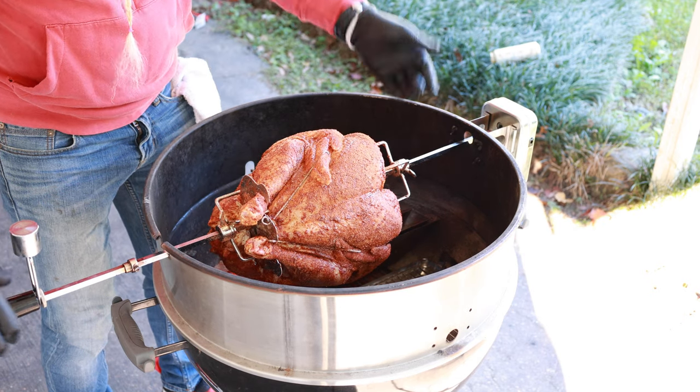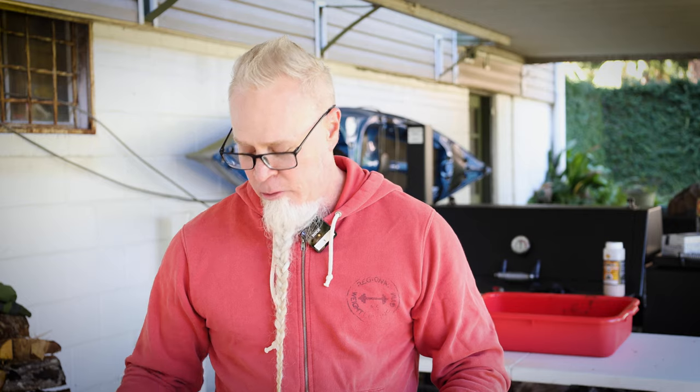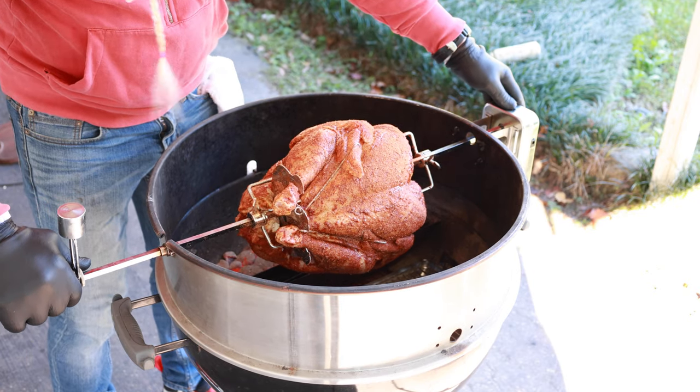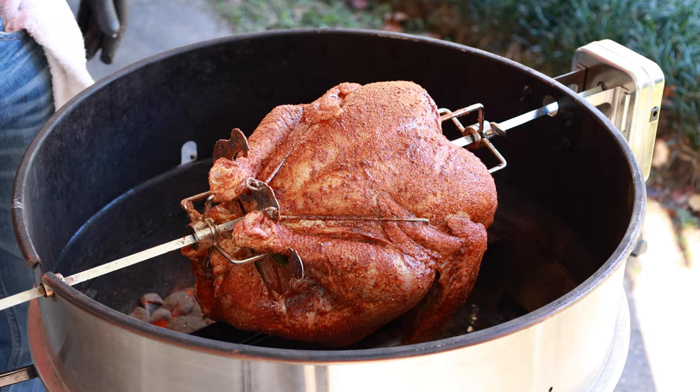Before you get it spinning you want to pull it back out of the rotisserie. You can see this is the heaviest part of my bird hanging down right here — you want to make sure you put your counterweight on the opposite side. Bird is nice and centered. Let's get to spinning. A normal-size chicken takes about an hour to an hour and a half, so in my mind I'm thinking this turkey is probably going to take double that amount of time. I'm also using fewer coals for the turkey because it's going to take a lot longer — I don't want to put too much on and risk burning it.